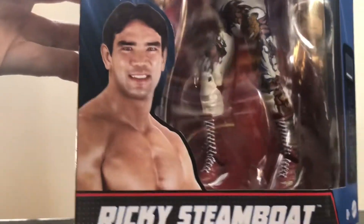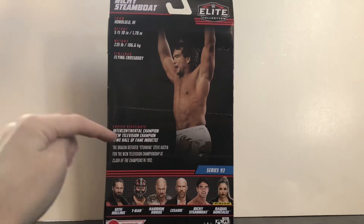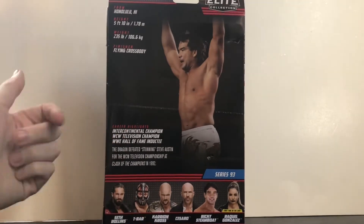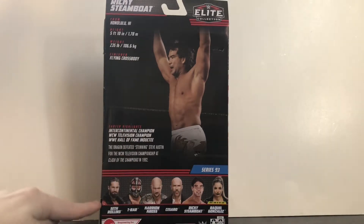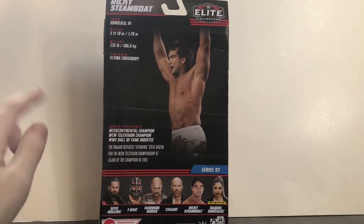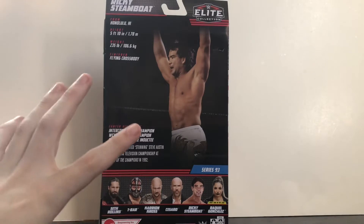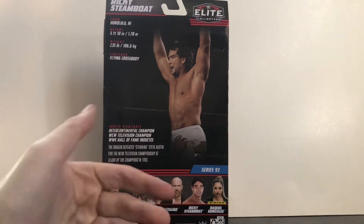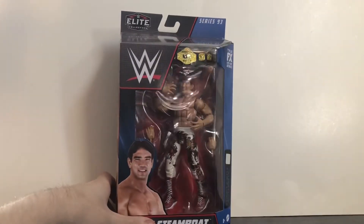Before we open it, take a look at the packaging. There's a picture of Ricky Steamboat on the front, Elite Collection Series 93 at the top, and on the back a picture of Steamboat in his outfit, his stats, and his bio — you can pause to read that. It is missing the WCW United States Championship, but that's okay. The other figures in the series are Seth Rollins, T-Bar, Karrion Kross, Cesaro, Ricky Steamboat, and Raquel Gonzalez. Seth Rollins is the shelf warmer — I found two at Target and two at Walmart. I reviewed Karrion Kross a couple weeks ago. I did pick up Raquel Gonzalez — great figure — but I won't be reviewing her. Anyway, that does it for packaging, so let's open up Ricky the Dragon Steamboat.